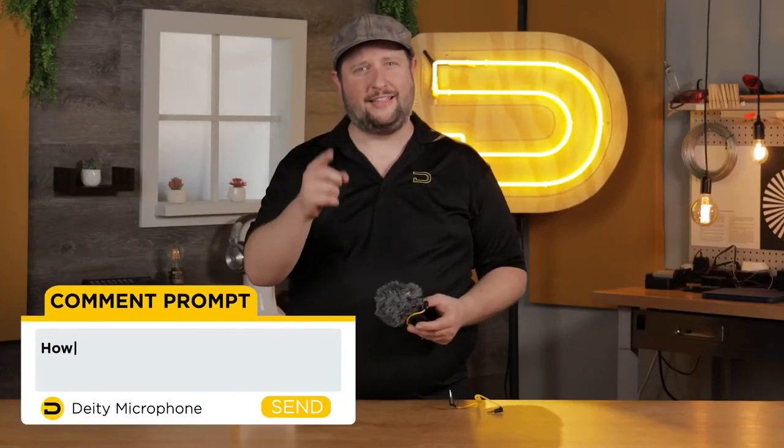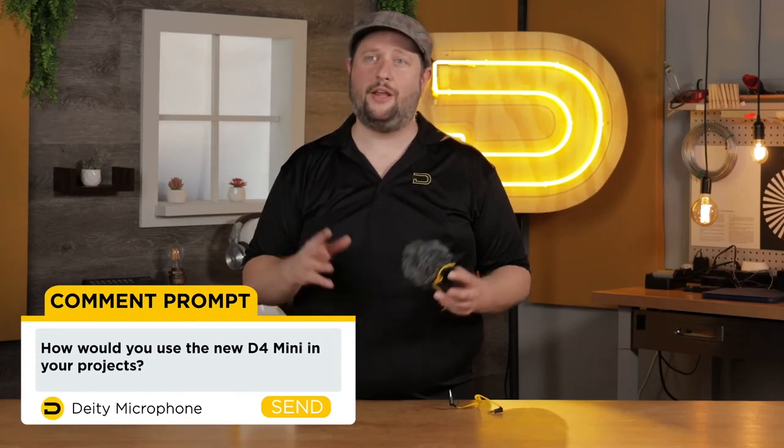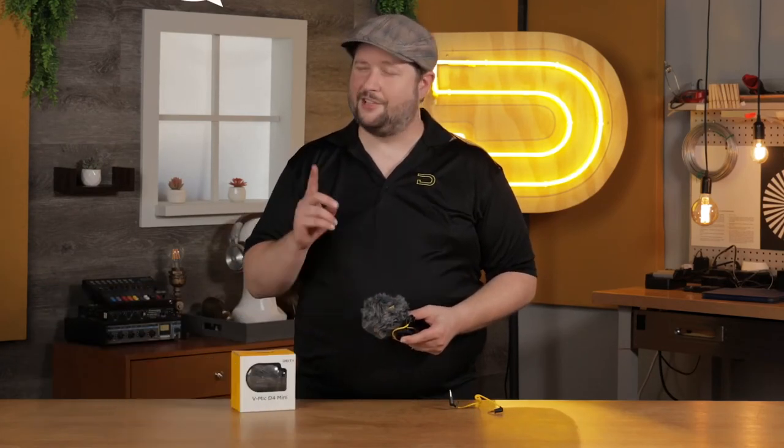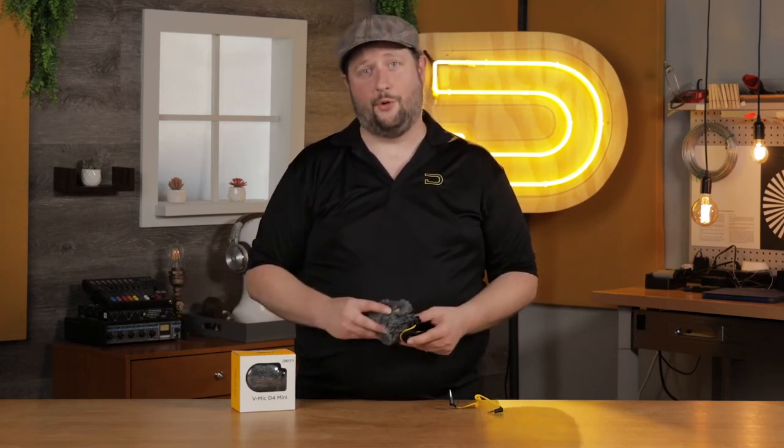If you've got any kind of questions about the D4 Mini, or you have ideas on how you plan on using the D4 Mini on your next shoots, drop them in the comment section below. As for us, we've got quite a bit of ideas on how we plan on using the D4 Mini, but we'll save that for another video. I'm Andrew from DD Microphones. Thank you for watching.